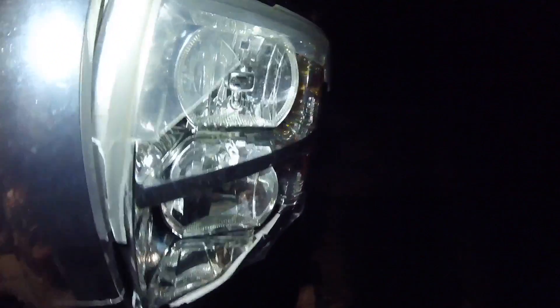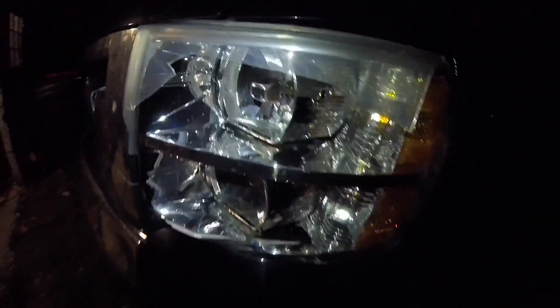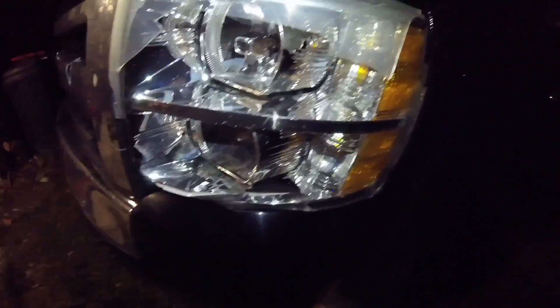Let me show you what that deer did. I can't really tell justice in the dark, but if you can tell, my grill is cracked, my bumper is pushed up and in, my hook is bent — I don't know if you can really see that or not. I got missing grills here. My light, which for some apparent reason, is not busted and blown — they actually work. Everyone's amazed.